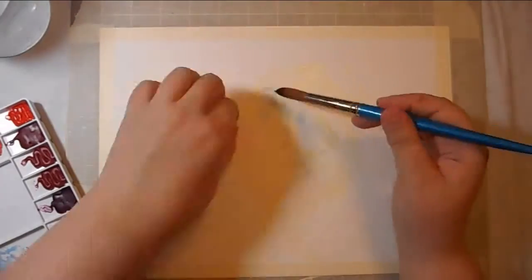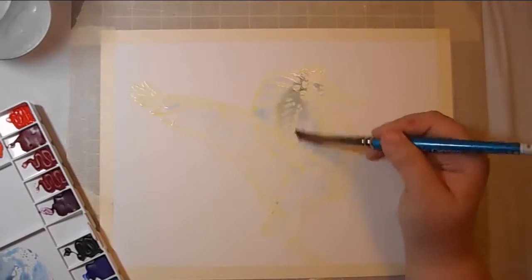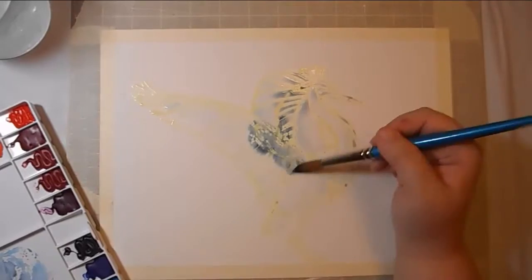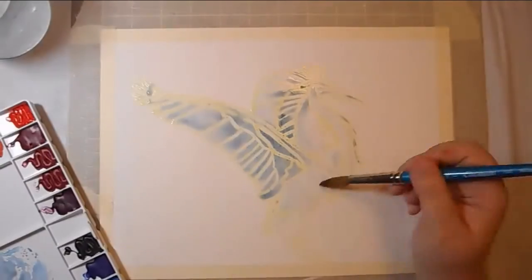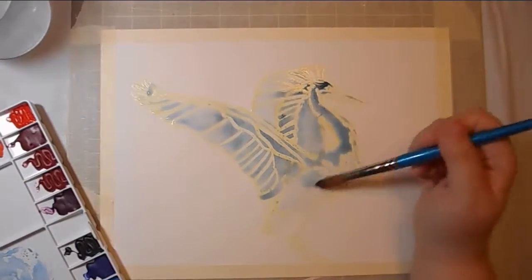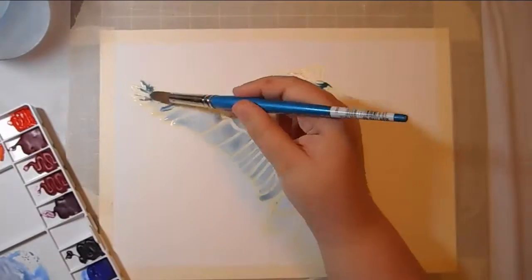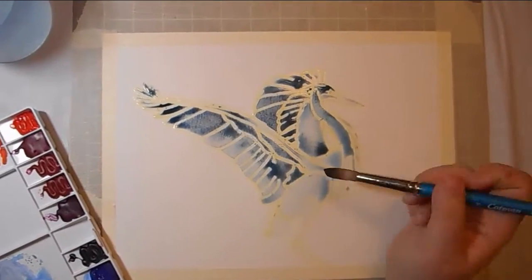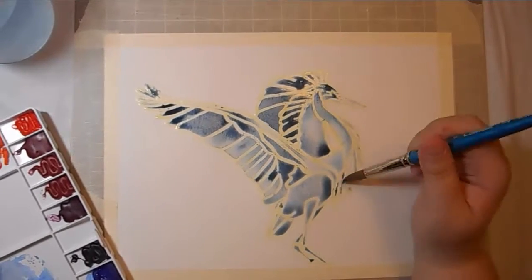I wanted to do a little artwork for him since he passed. My grandfather was a huge bird watcher — he got my dad into it as well. He also made stained glass windows after he retired. One of the pieces he made that I have the fondest memories of from when I was a kid was this giant window piece of a great blue heron that was in their old house in Michigan. So with that in mind, I decided to do a great blue heron in watercolor and try to make it resemble stained glass.